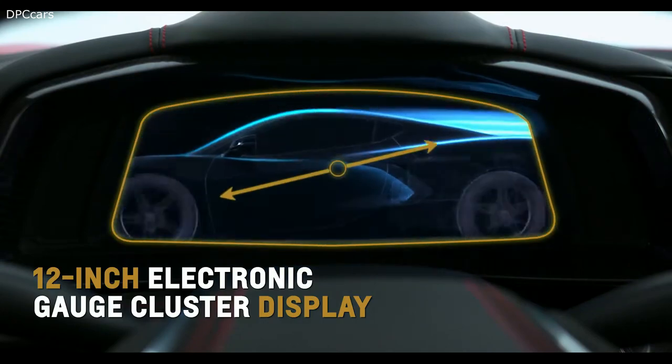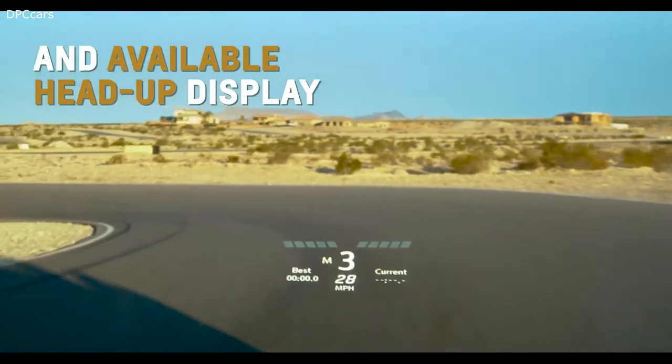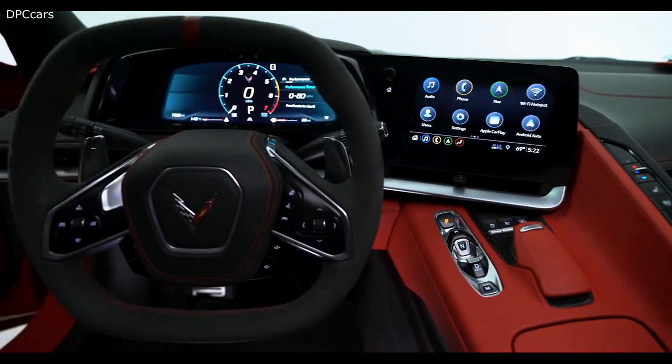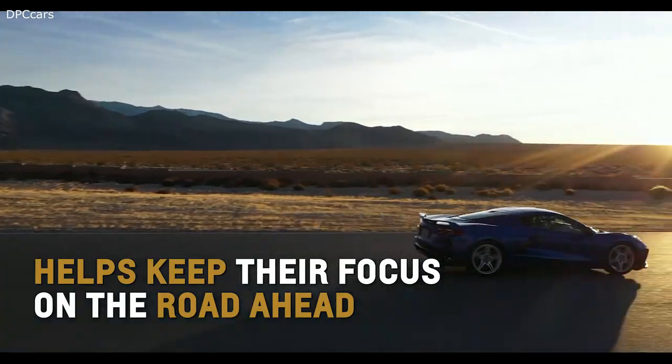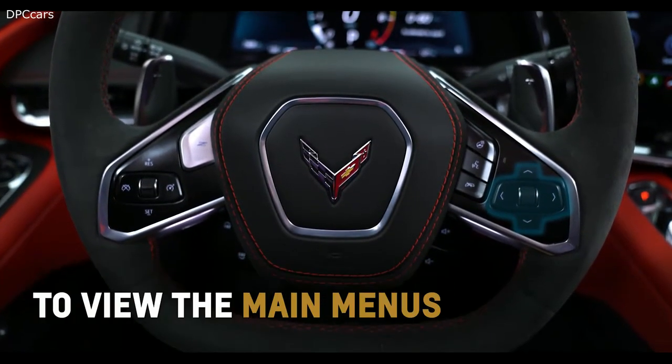Corvette's standard 12-inch diagonal customizable instrument display and available head-up display projects a variety of vehicle messages and information right in front of the driver to help keep their focus on the road ahead. Use the right-side steering wheel controls to view the main menus.